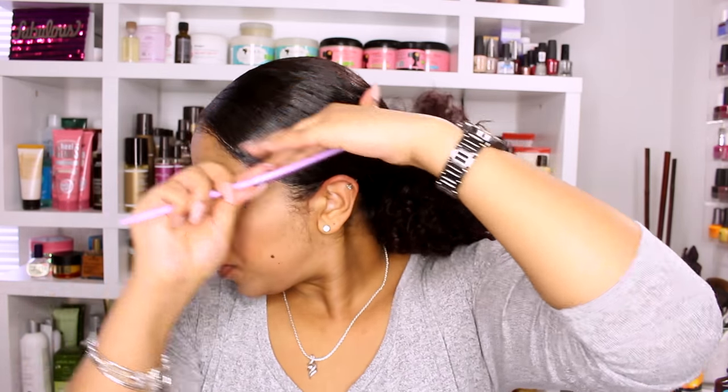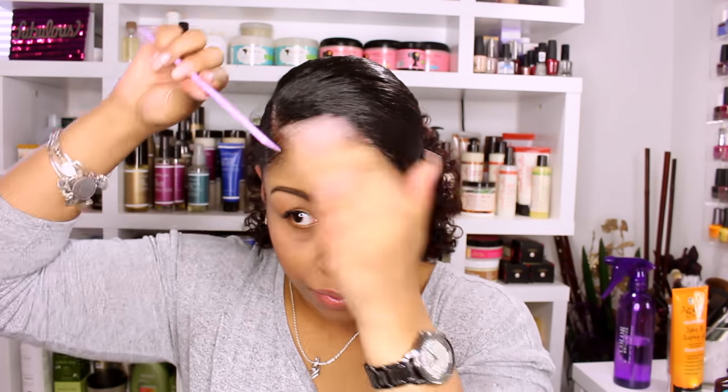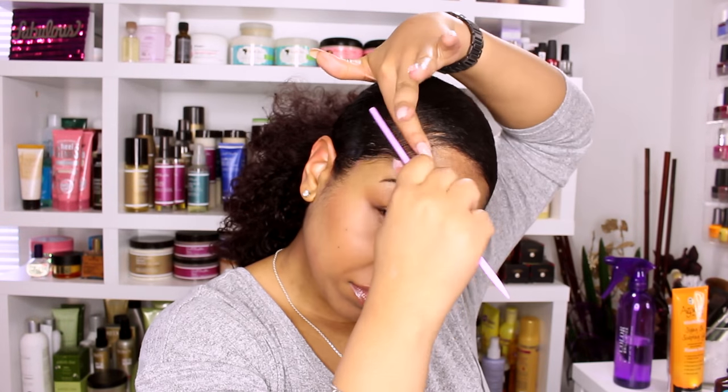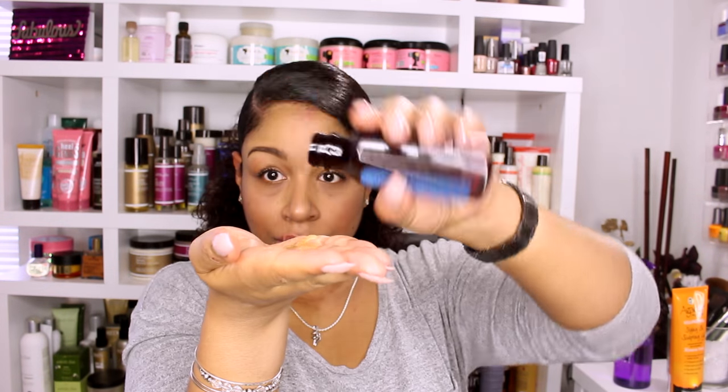From here I will just use a rat tail comb to smooth any flyaways, add a bit of Majestic Oil to my ponytail, and then use a pick to situate the curls. And voila!